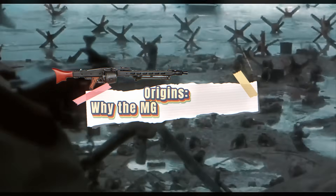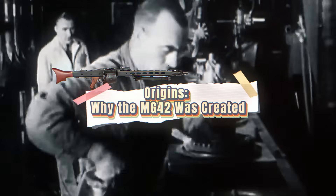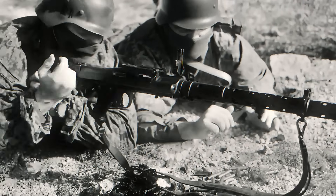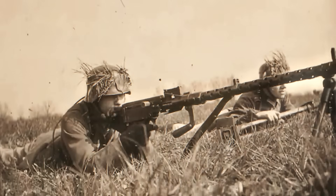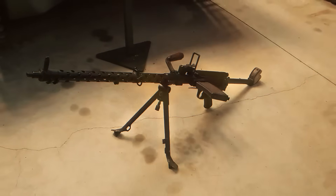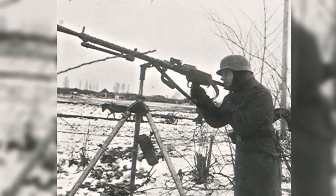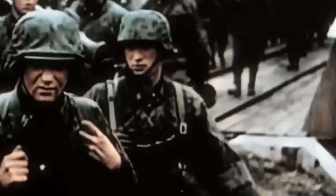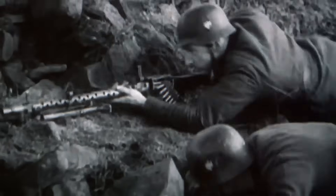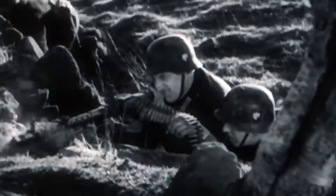At the beginning of World War II, the German army depended on the MG34, a finely crafted but overly complicated machine gun. It was built with precision machining, which made it accurate and reliable in clean conditions. But on the battlefield, where mud, dust, and harsh weather were constant problems, it showed its weaknesses. It was also slow and expensive to manufacture, which was a serious issue as the war dragged on and production demands grew.